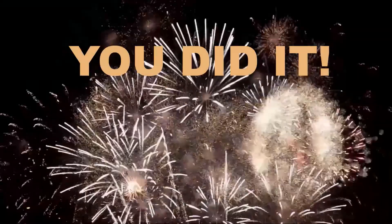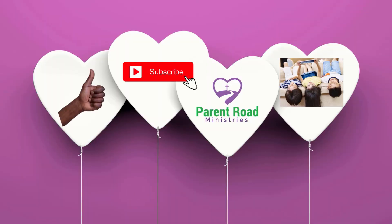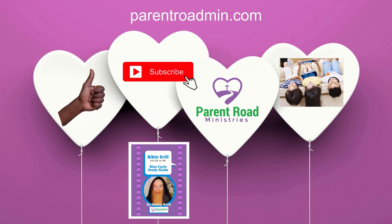You did it! Congratulations. Be sure to like, subscribe, and share this with your friends. Get your Bible Drill Study Guide at parentroadmen.com. See you next time!